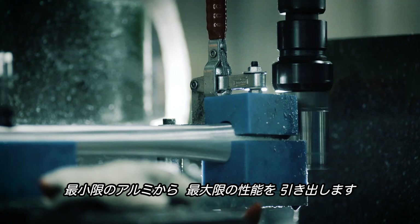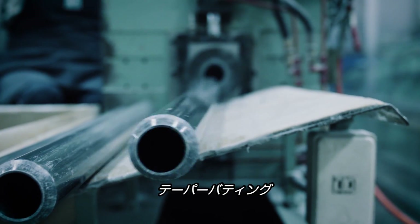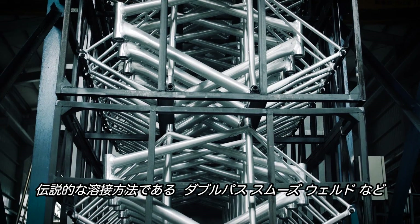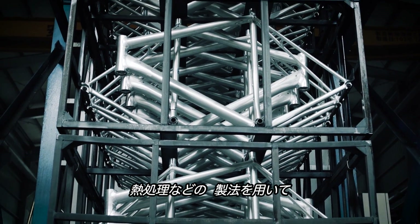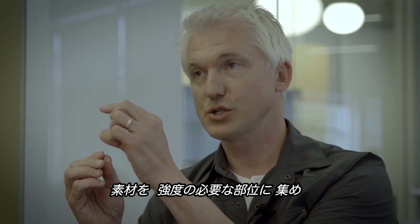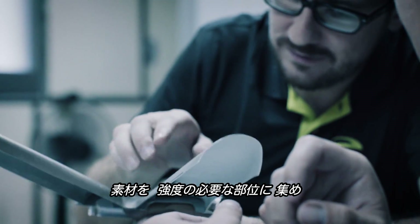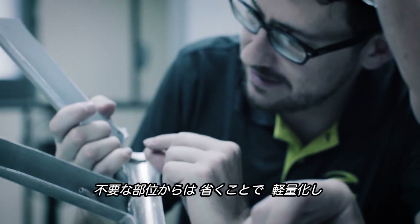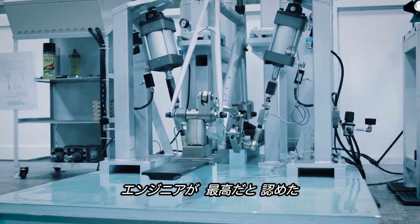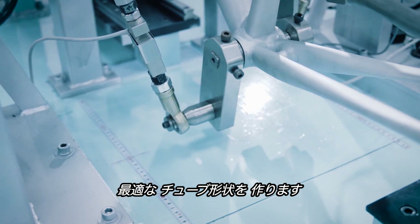We utilize processes such as hydroforming, swaging, taper butting, our legendary double-pass smooth welds, and small batch heat treats. All of these processes are done so that we concentrate material where it's needed for strength, we're able to eliminate material where it's not needed to save weight, and really create the tube shapes that the engineers have determined are optimal for the job at hand.